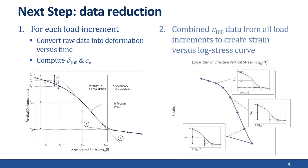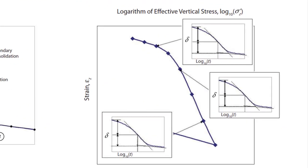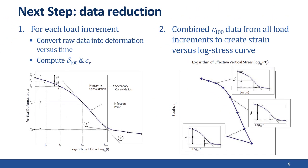Once you've completed these computations for every load increment, you can proceed to the second step: use the delta 100 data from all the load increments to create a strain versus log stress curve. It's important to realize that each point on the strain versus log stress curve comes from the plot of deformation versus log time for a given load increment. I'll provide a separate webcast to go over the details of these computations. I hope you've enjoyed this webcast and that it has helped you understand the 1D consolidation lab test. Have a great day!